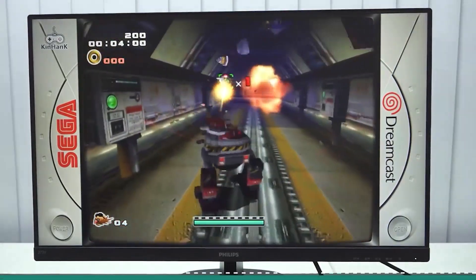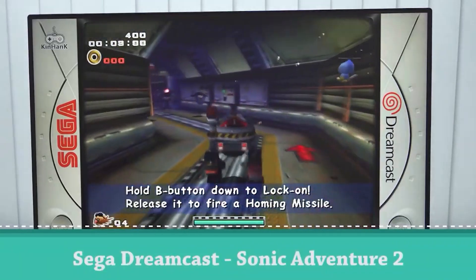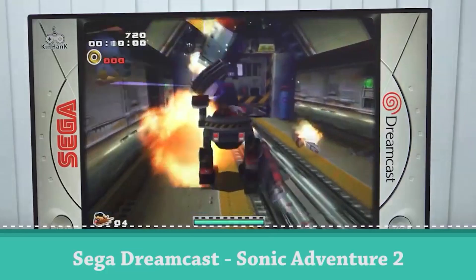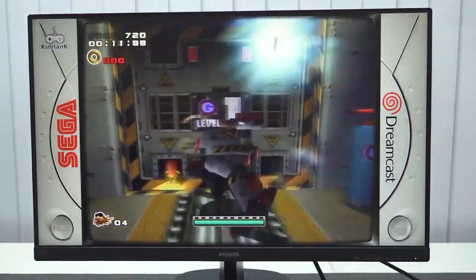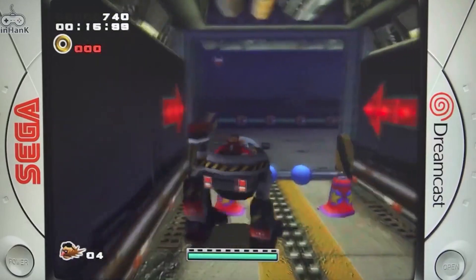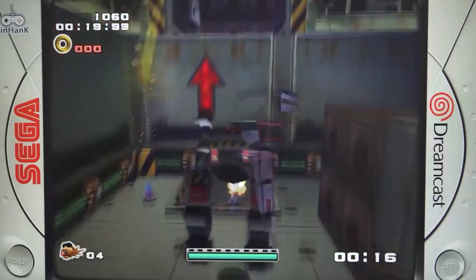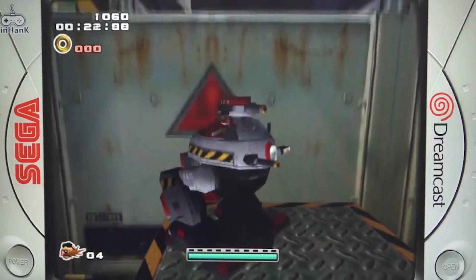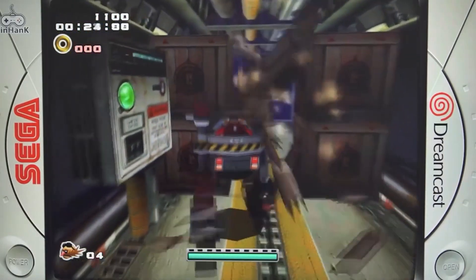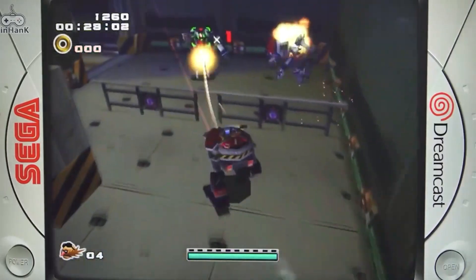Let's try Sega Dreamcast — a system that runs okay on this box but will have some issues here and there. Glitches are due to the Mali GPU they're using on these cheap boxes. My controller is doing some weird stuff, but the performance overall is not bad at all when it comes to this game. I was quite surprised to see that.